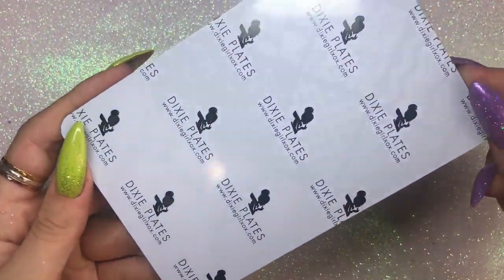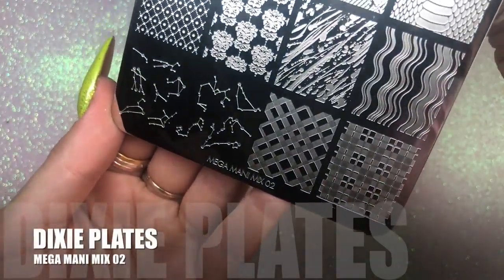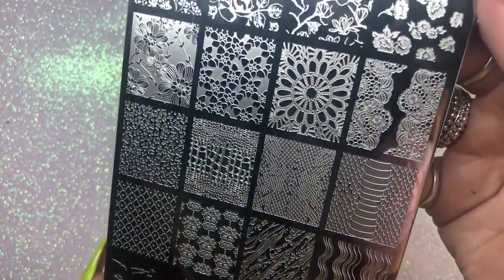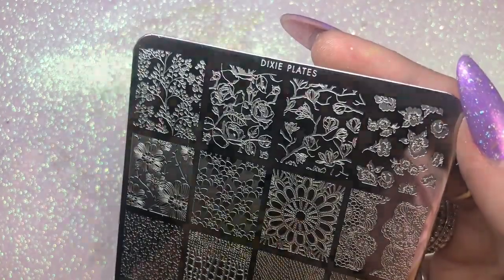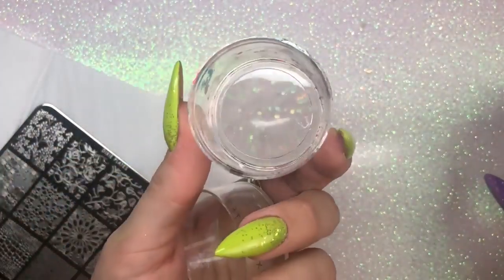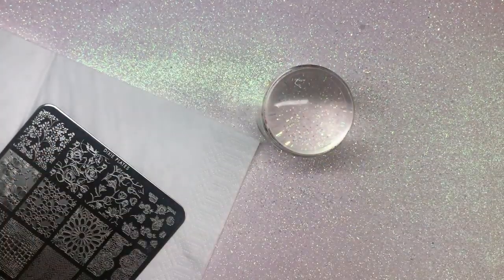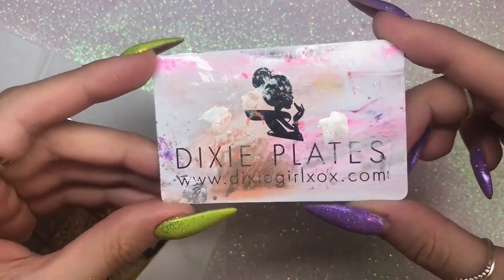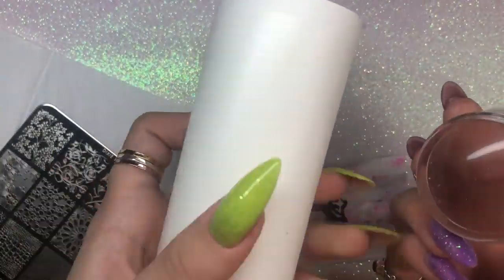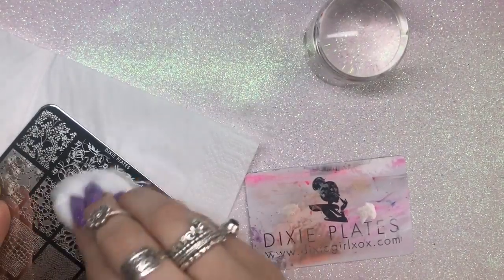Going in with the design now. I'm going to be using the new Dixie Plates Mega Manny Mix O2 — I'm in love with this plate. It's full of really easy-to-use designs. I'm going to be using my favorite Dixie Plates stamper and my Dixie Plates scraper. I'm prepping my stamper head with a lint roller and prepping my plate by cleaning it with some acetone.